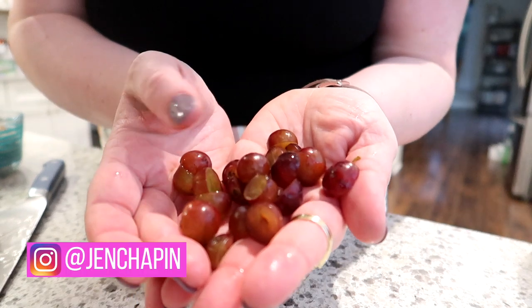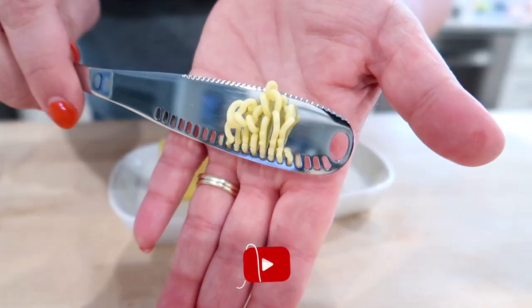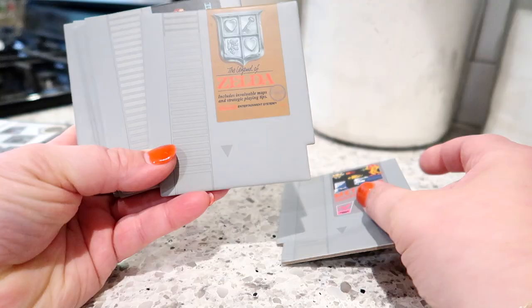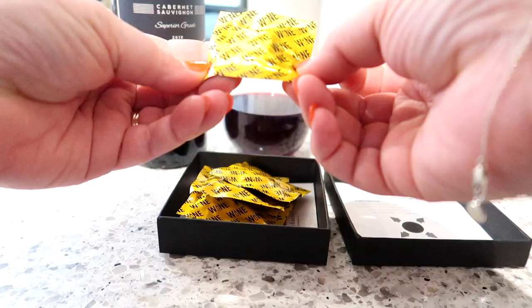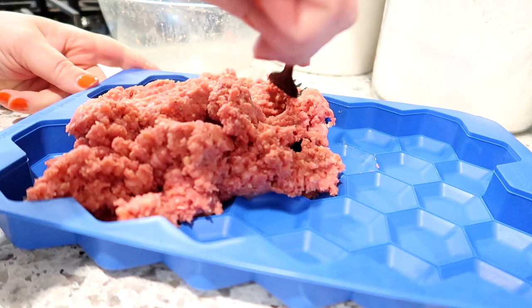Hey guys, it's Jen, welcome back to my channel and welcome back to another day of vlogging. I've got a fun video for you today — I'm going to be testing some kitchen gadgets to see what I think about them. These are all things I mostly ordered from Amazon, a few things I got in the store. I'll have everything linked down below, and I'll also tell you whether or not I think they are worth it to purchase.